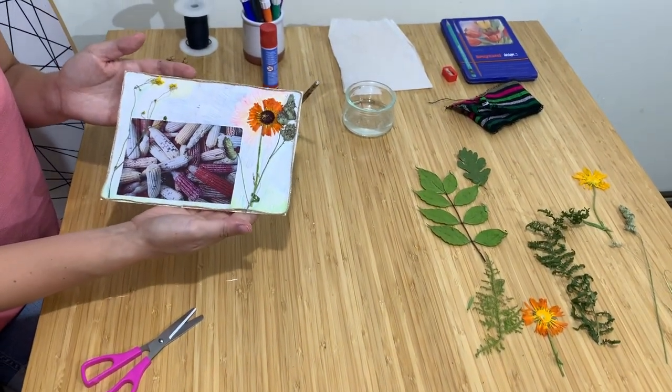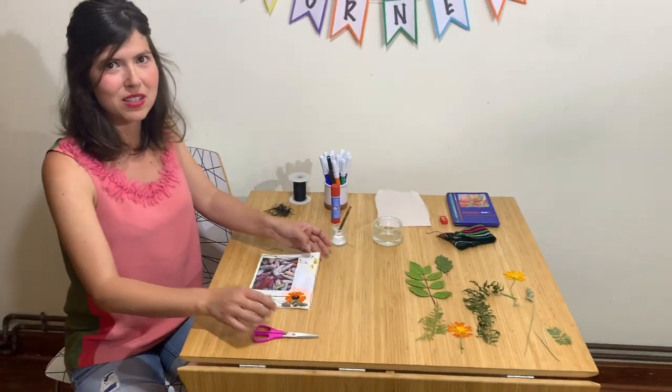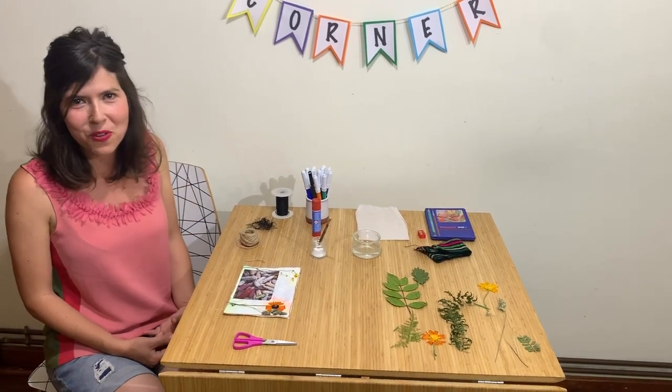This is my collage. Now it's your turn to choose your materials and your elements to create your own composition and show it to us on our Google Classroom. Thank you for watching my video. See you soon. Bye.